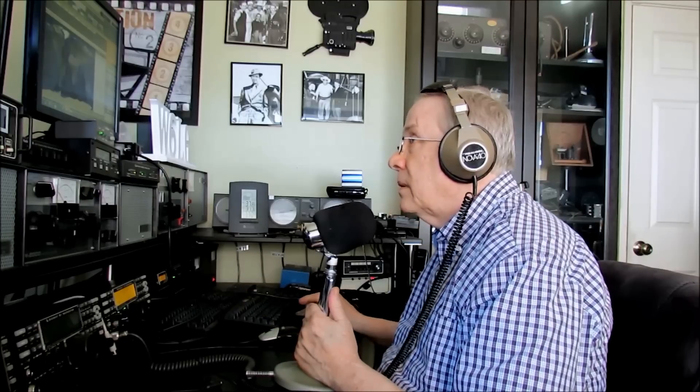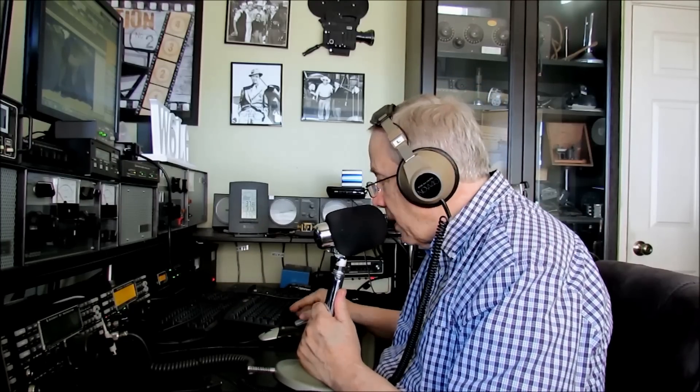Three run, Whiskey 6 Lima Golf, W6LG, Whiskey 6 Lima Golf, QRZ Europe. Hi, I'm Jim, W6LG for Ham Radio Basics. Welcome to my radio room here on Wolf Mountain. I'd like to discuss a topic that I haven't seen discussed anywhere else, and that is the art of the contact, or the art of the QSO, or the art of the conversation.